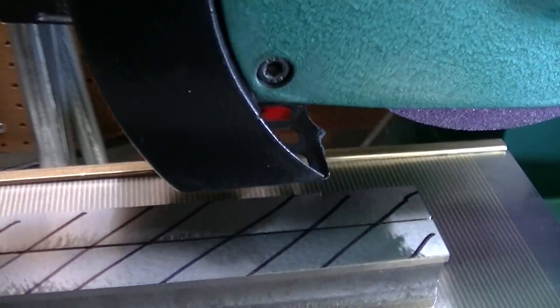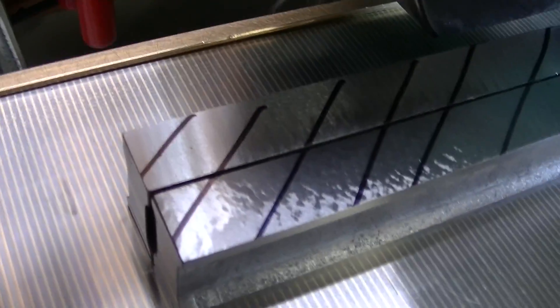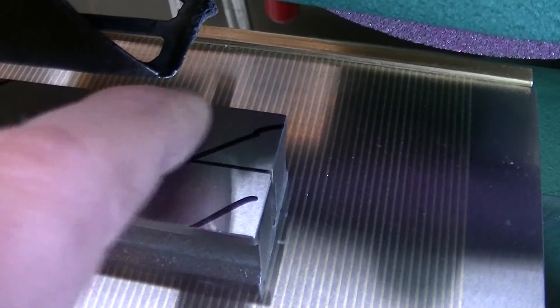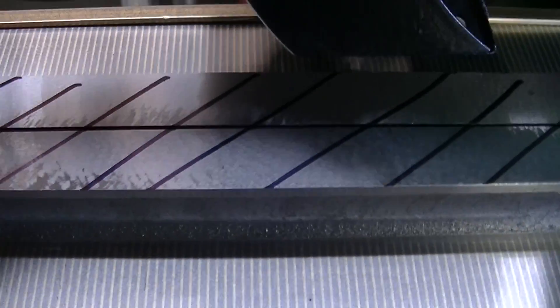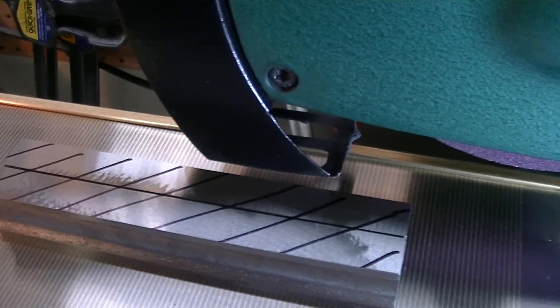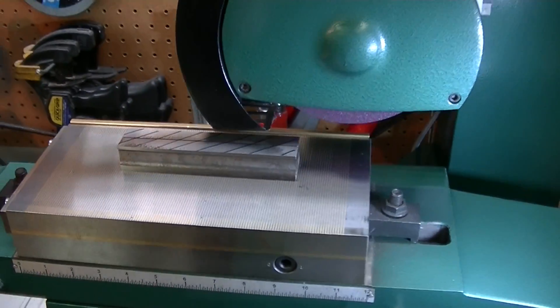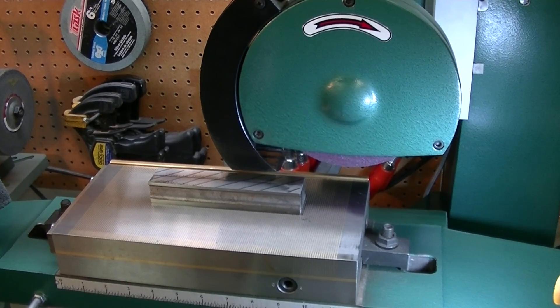So what I'm doing is going over my parallels — this is my second set. I just did a first pass, and it took off a little bit there and a little bit here. So I'm going to go over this and show you what the actual finish looks like. Let me set this back up on the tripod.